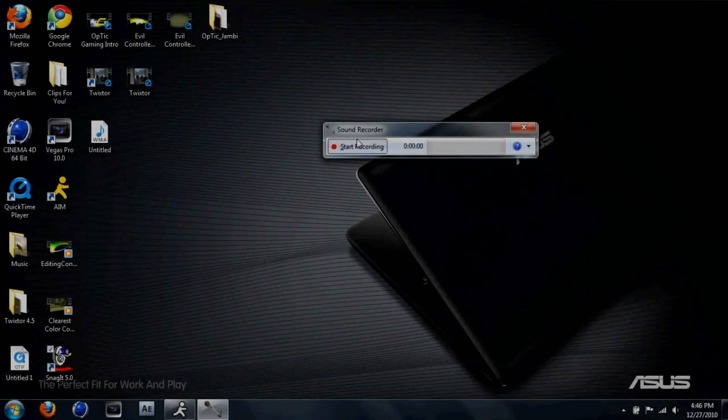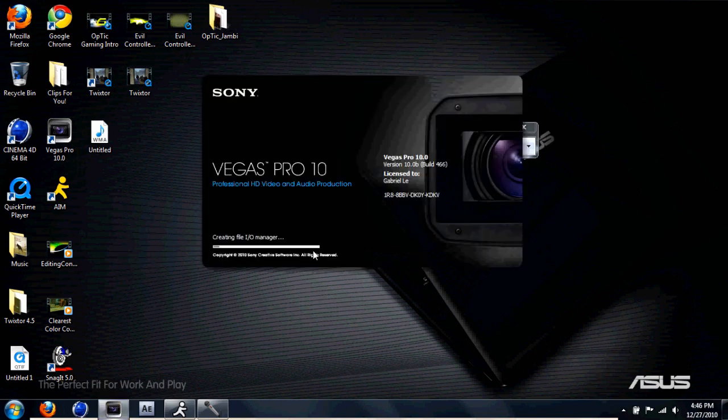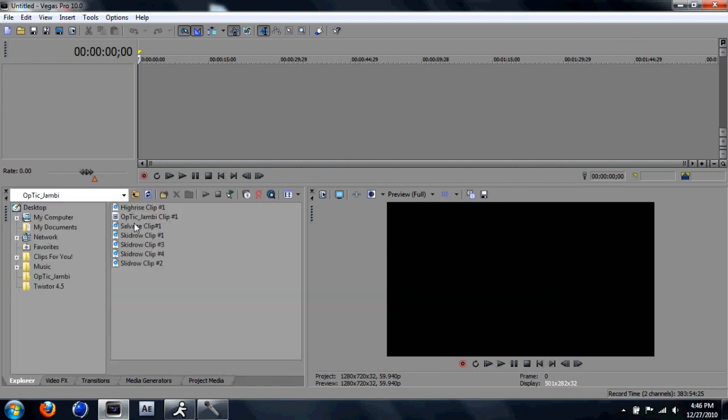What's up guys, this is XBakaze here and I'm here to give you some color correction tutorials. So here we go. First, put in your clip — I'm gonna put in the first clip right there.